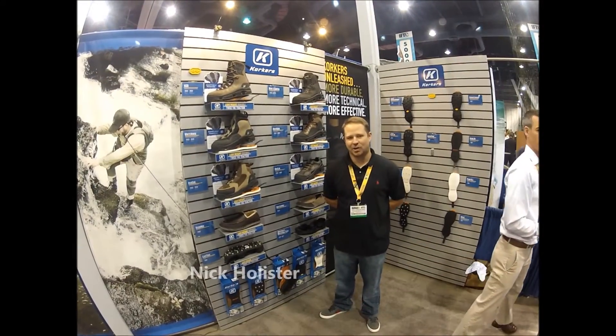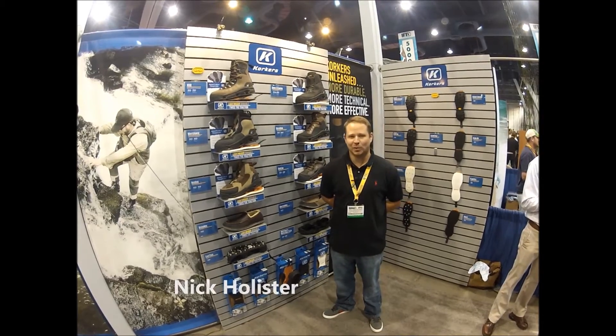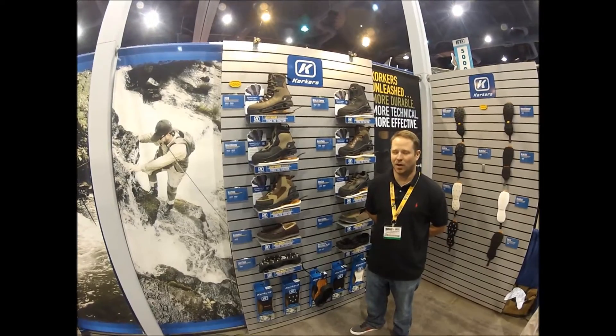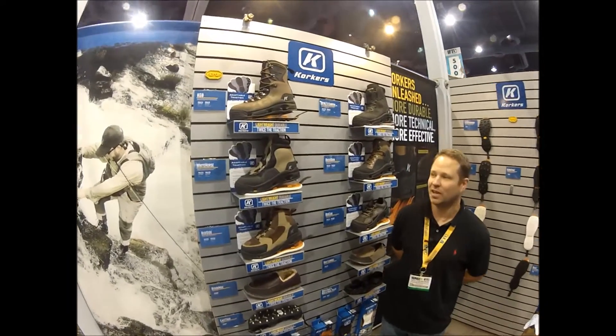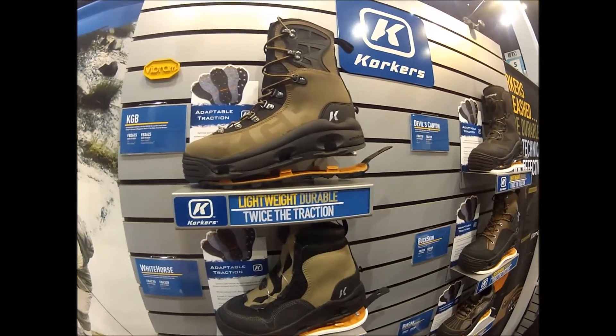Hi, I'm Nicole Certo here at the Korkers booth to introduce our spring 2014 wading boot lineup. We're featuring some incredibly new durable materials, a whole host of new technical features, and some pretty impressive new products. I'll quickly take you through some of the boots we have here.